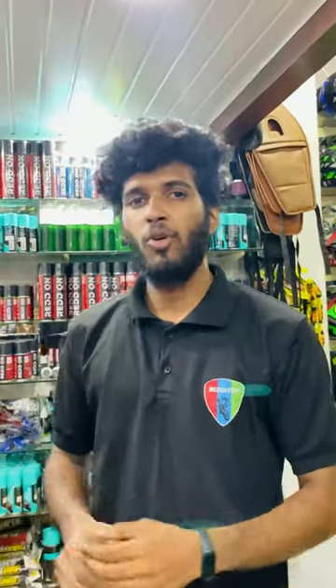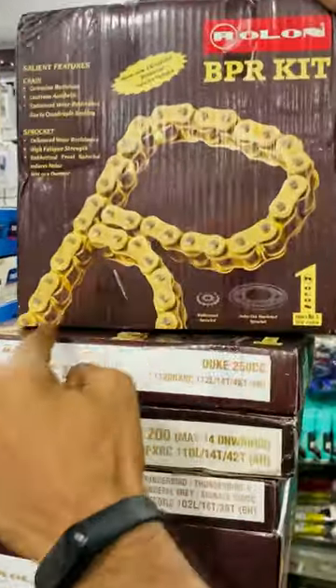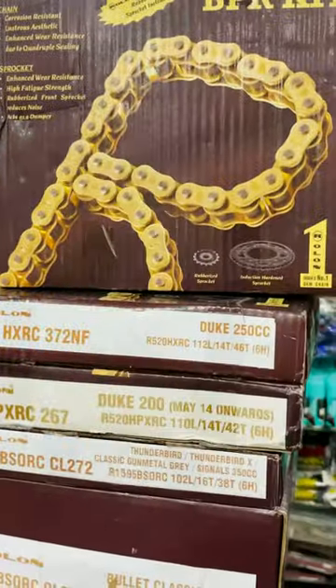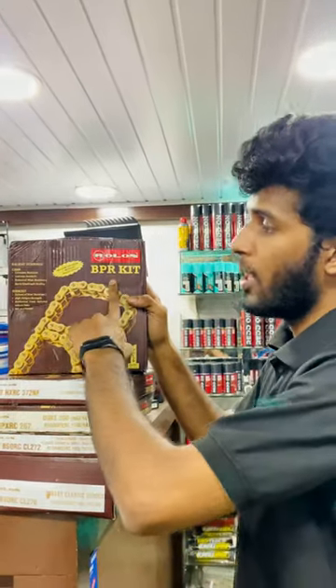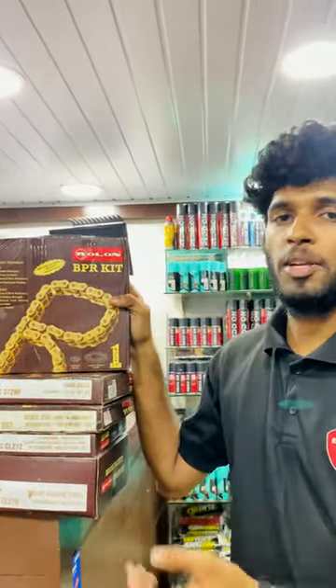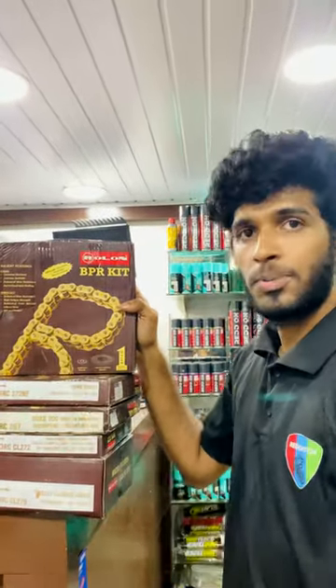This is why we are doing all the chain and sprocket. This is a Rolon chain and sprocket. Brass-plated chain and sprocket is the same color as the Diamond brand. This is why we are also doing rubberized chain and sprocket.